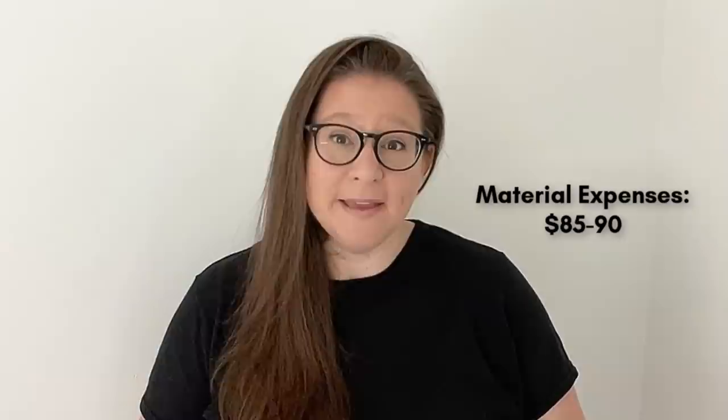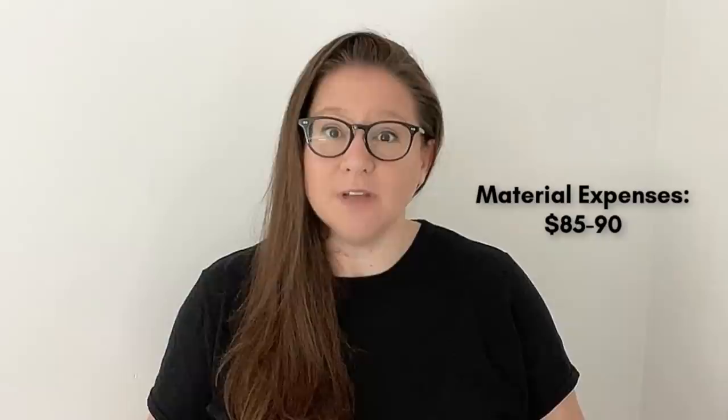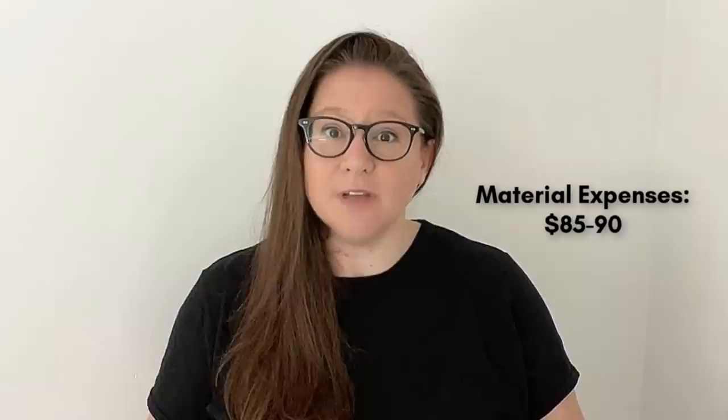Now let's touch on the financial side of things. I was lucky enough to get these units from a family member for completely free — and we all know free is best, especially in this furniture flipping game. My expenses include a few shop basics like the cleaning solution and sandpaper, plus primer, paint, and top coat, so I came in around $85 to $90 on materials.